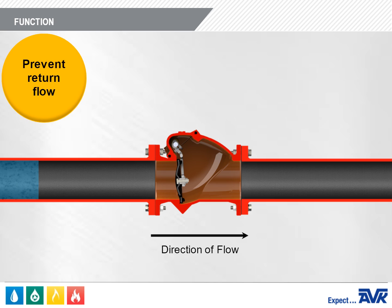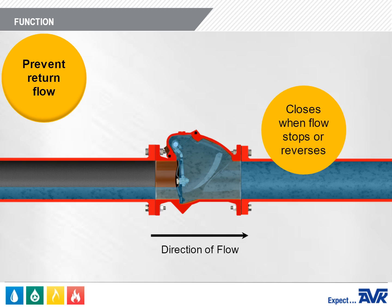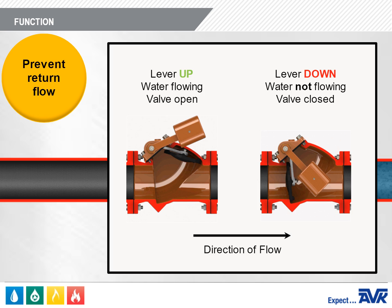The main function of a Swing Check Valve is to prevent return flow by closing when the flow through a water line stops or reverses. In addition, check valves with levers and springs or levers and weights provide a visual indicator to the operator that there is flow going through the pipeline. The lever is up when it's flowing and down when it's not.